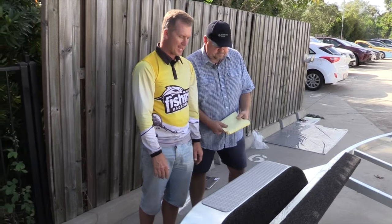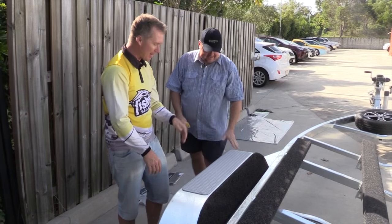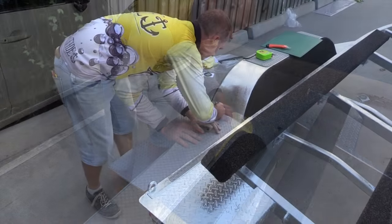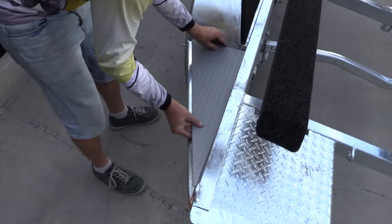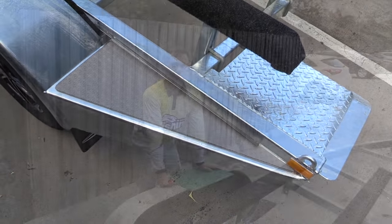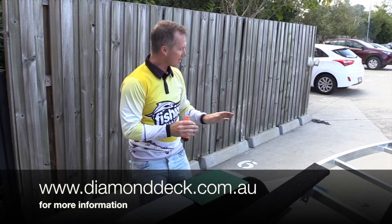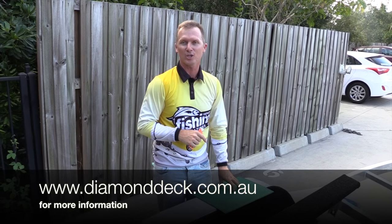So Andre's given me the hints and I'm now going to get let loose on the Fishing Monthly trailer and Diamond Deck the lot! Thanks for coming around Andre — great product. With just a few simple tips, even Fishing Monthly people who aren't really handy can get a whole boat trailer Diamond Decked and non-skidded. It doesn't look half bad — don't be afraid to try it at home, and check out the Diamond Deck site for more products.